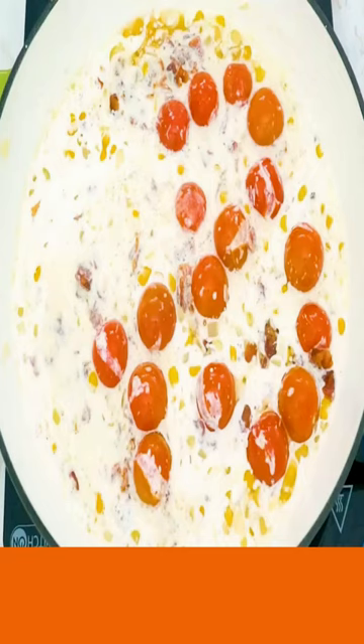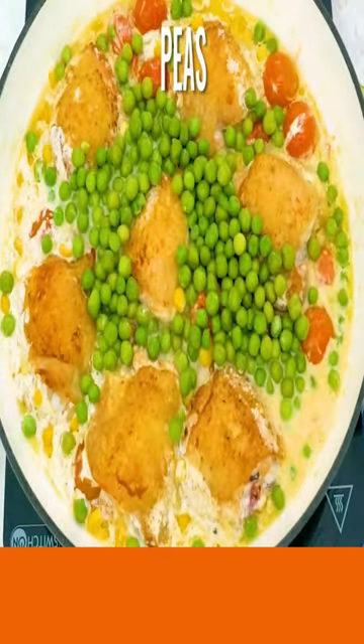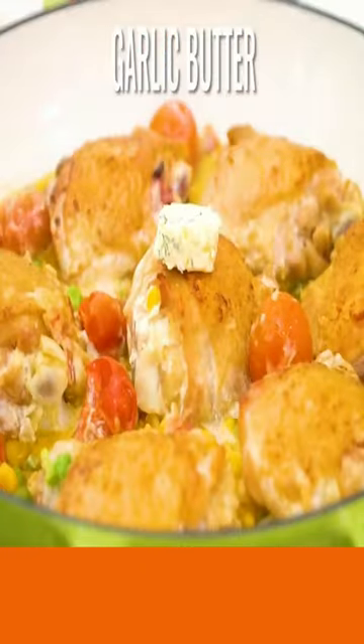Now add your bacon pieces. Add your chicken back in and cook. Now add in your peas and add your garlic butter to your chicken.